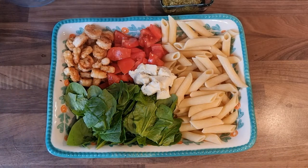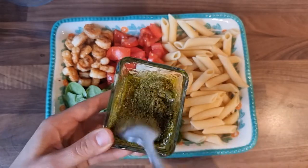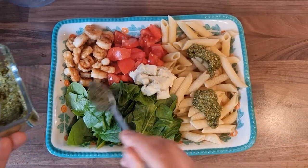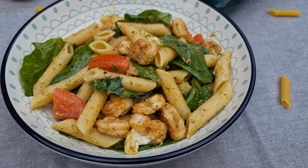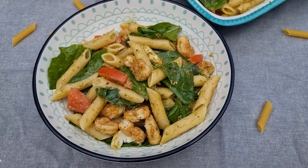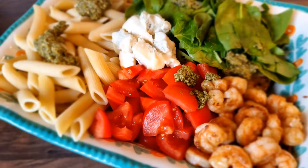And 2 tablespoons of pesto. We are going to mix everything. This is my pasta, prawns, and pesto. Hope you like it. Enjoy it. Thank you very much.